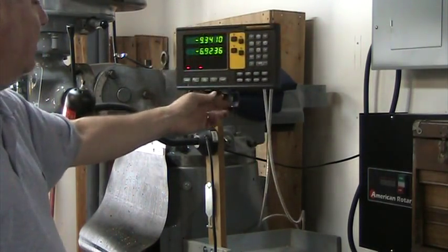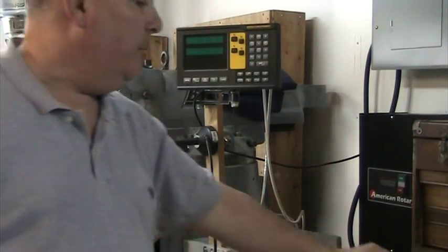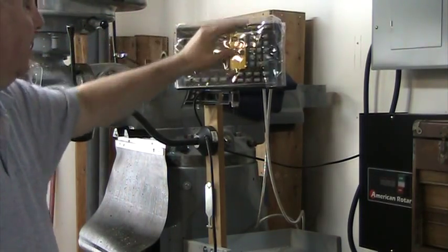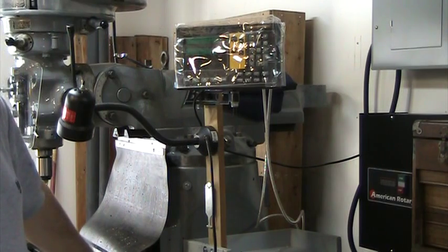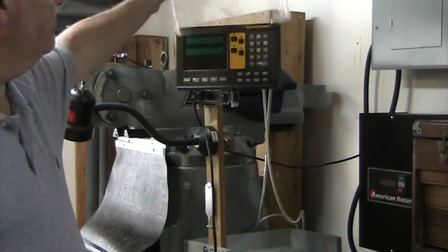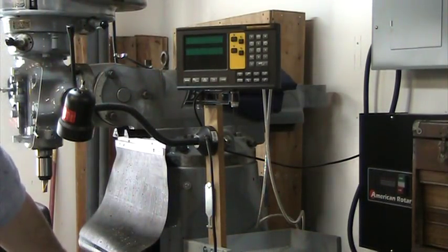They do come with a plastic cover - I've modified it a bit with a field modification so I can put it on and keep dust and grime off the display. That's about it - hope you found this useful. There you have it, that's the installation of the DRO Pro ZL400 digital readout on the Bridgeport mill. Pretty straightforward installation - the instructions were clear and I didn't need any crazy tooling, just stuff I had around the shop.